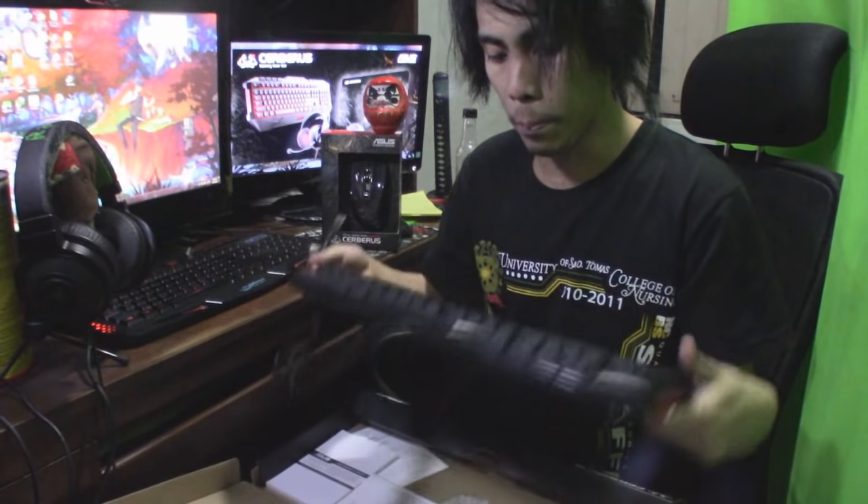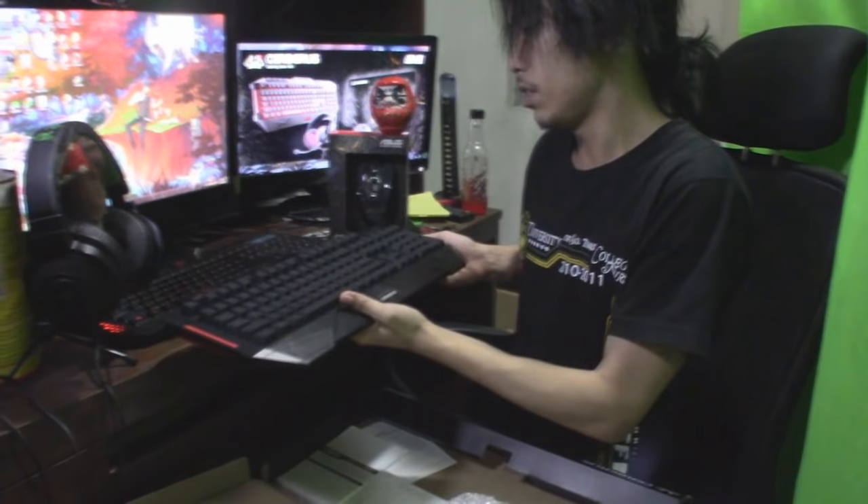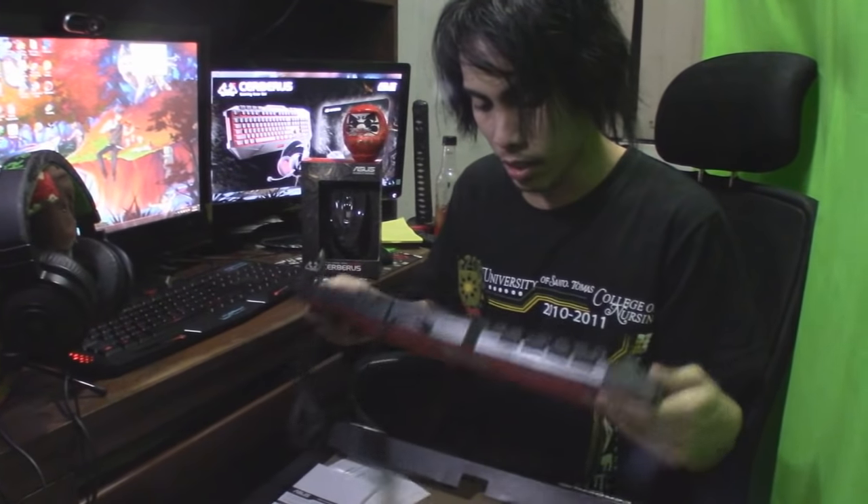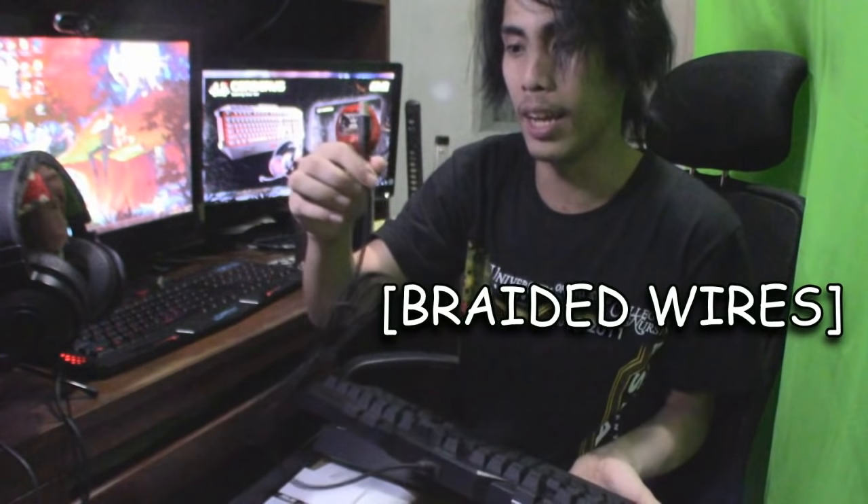Right off the box, it's a full-size keyboard. Just as big as my current keyboard, but the weight is kind of heavy, which means it has a lot of tech inside. And its wire is braided, so it's pretty nice. This keyboard is a new line of tech from Asus. The Cerberus pretty much showcases the black and red theme, so right off the bat you can see it's a gaming keyboard right away. It's pretty obvious.